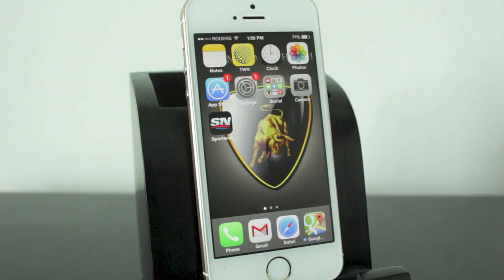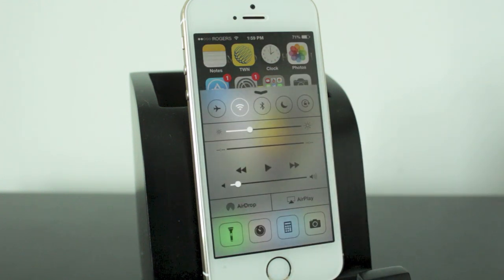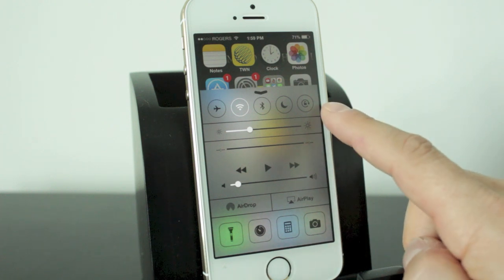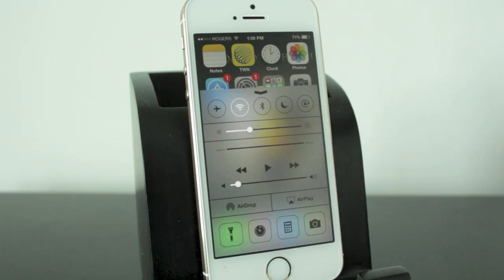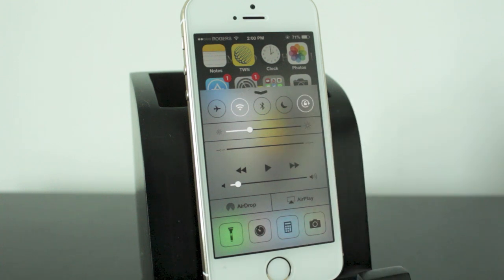Locking the orientation is very simple. With iOS 6 you had to use the multitask feature where you double tap the home button, whereas now you just pull up the Control Center by swiping from the bottom upwards, and you'll see at the top right we have the little icon to lock the orientation. If you tap on that it'll lock the orientation in portrait mode.